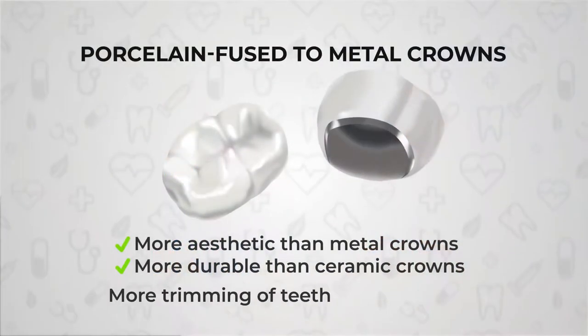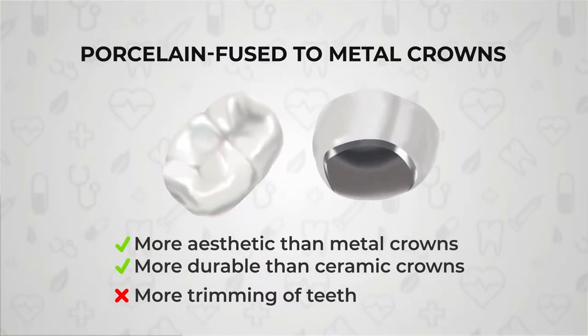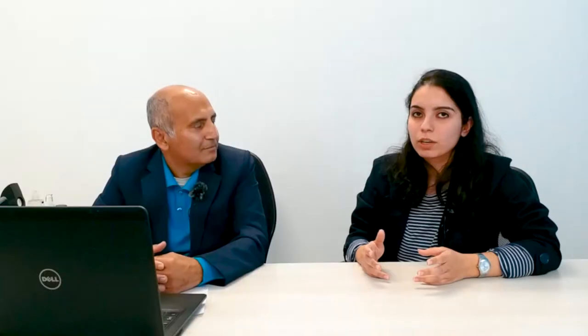All metal crowns are very unaesthetic, so they are not used in the front teeth. The second variety is the PFMs, or porcelain fused to metal crowns. The main advantage of these crowns is that they give you both the aspects of the all metal crown and the all ceramic crown. They have a metal coping which is covered with a layer of ceramic, so you get the aesthetics as well as the strength. These are again used in the back teeth for people who want to go for an aesthetic option.